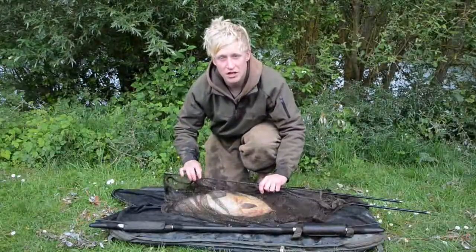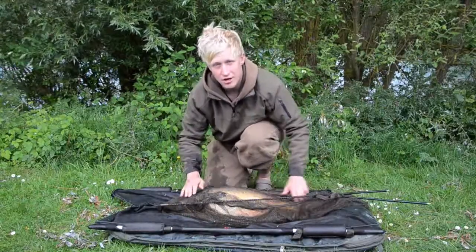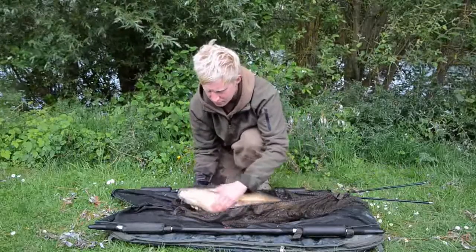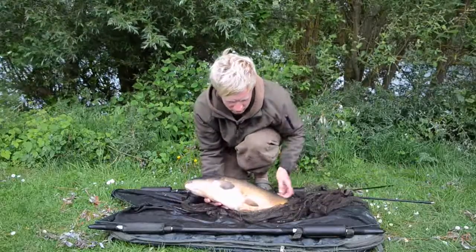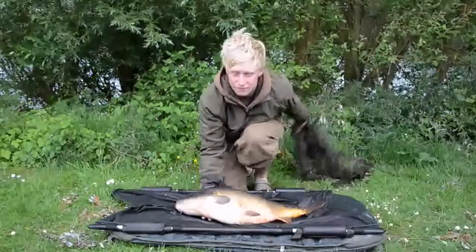We'll just get the fish out of the water now, put him on the mat. I've got the sling out, ready to put him on, so he's just ready to slide out of the net. Gently does it, don't rush it so it stresses him out. Just slowly peel the net away, making sure again his pecs are flat.